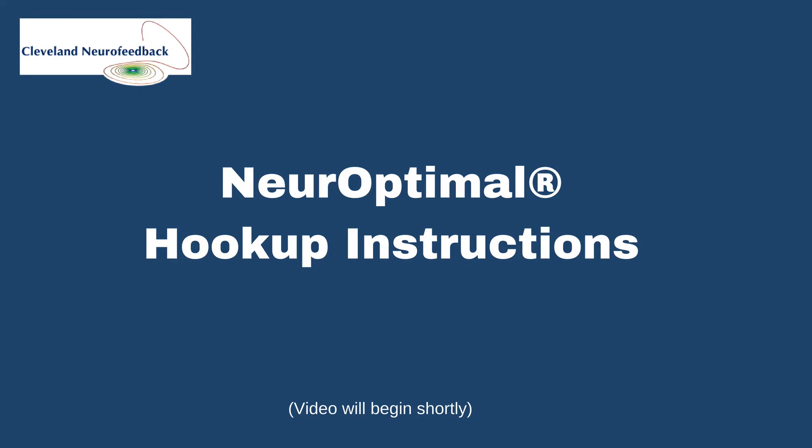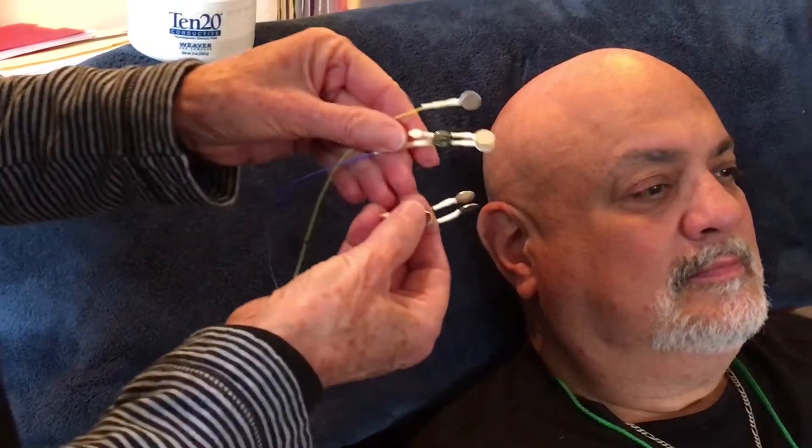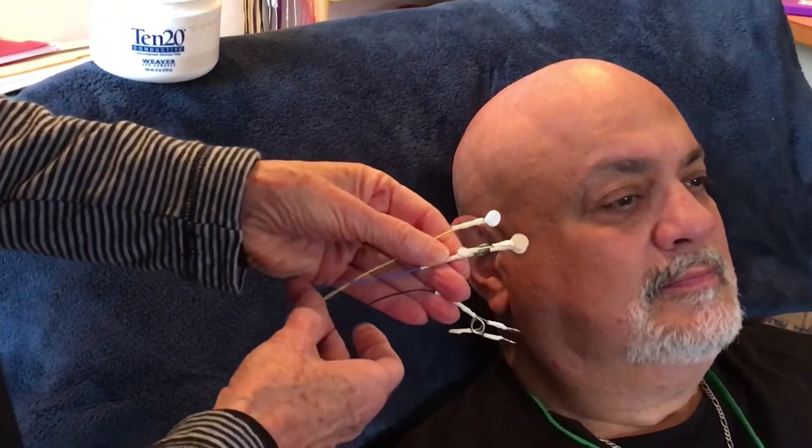Welcome to Cleveland Neurofeedback. We've made this little video to help you see exactly how to place the sensors on your client's head, or on your own head if you're doing a self hookup. The first thing you need to know is we're going to start on the right side, and on the right side there are three sensors with a black wire, a blue wire, and a yellow wire.